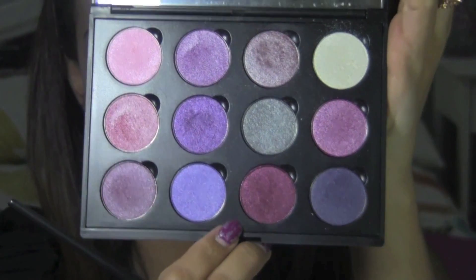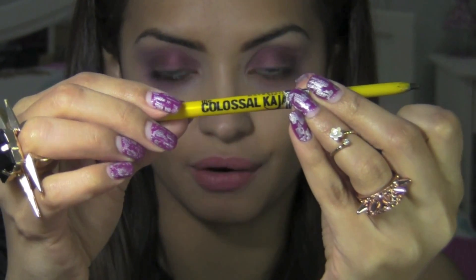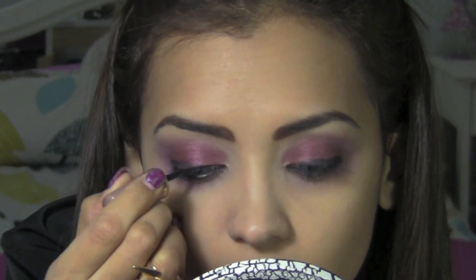Then I'm going to take this shimmery maroon color from my Coastal Scents Winterberry palette and apply that color all over my top lids. Then I'm going to take this dark black crayon from Maybelline Colossal Kajal and line my top lid and create the outline for my eyeliner. I'm going to apply that to my bottom lid as well, and I'm going to use a black eyeliner - my favorite Lakme Insta Liner.